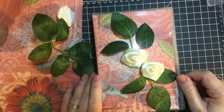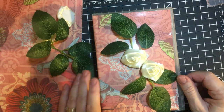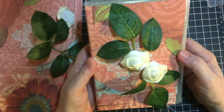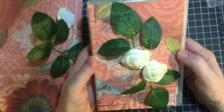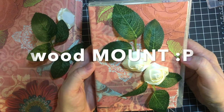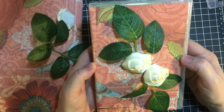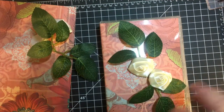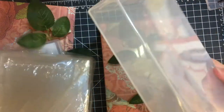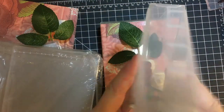Hello, my crafty friends! Welcome back to my channel. Today I'm gonna show you how I made this beautiful gift box using the Stampin' Up wood cling clear case. Stay tuned. Stampin' Up sells the clear cases just by themselves.